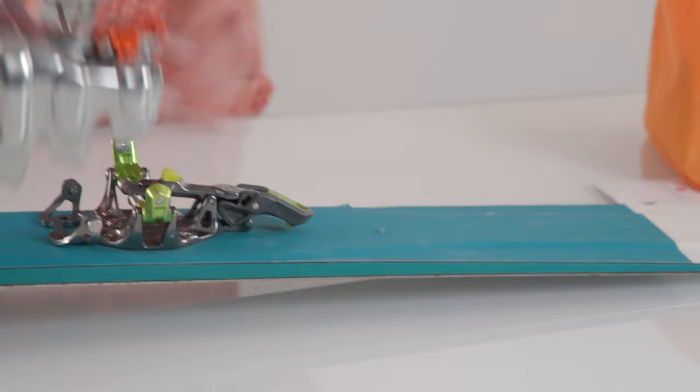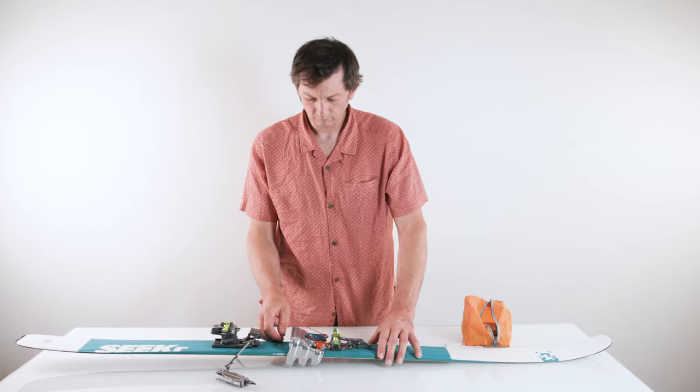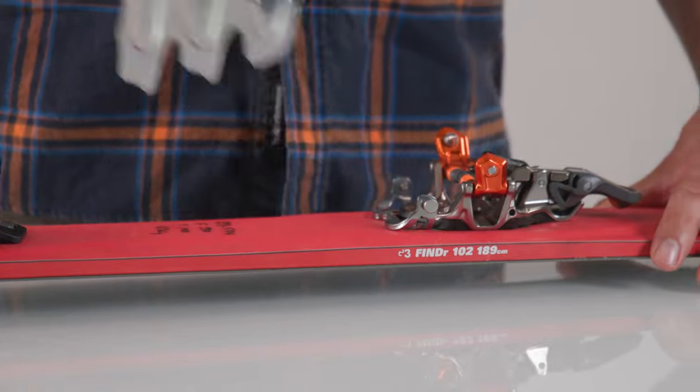When you get to those tricky ascents you just push the crampon onto the arms from the back to attach. This can be done with your skis on or off. Then when you're ready to remove them you simply pull on the orange loop and stash them away.